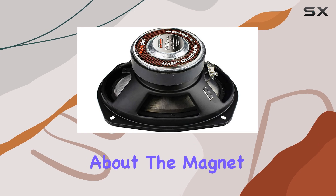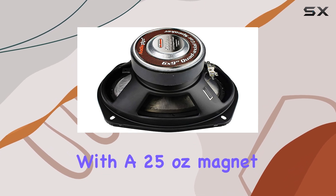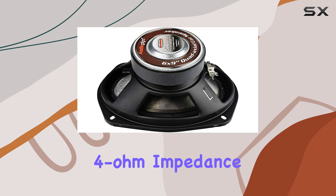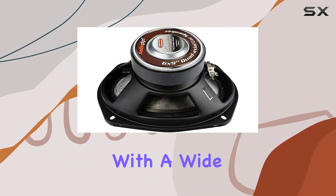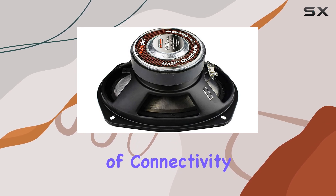And let's not forget about the magnet weight and impedance. With a 25-ounce magnet weight and a 4-ohm impedance, these speakers pack a punch while maintaining compatibility with a wide range of audio systems.